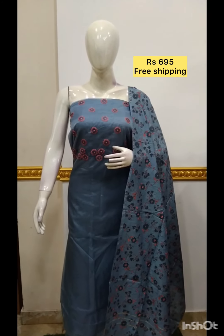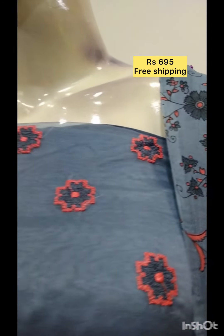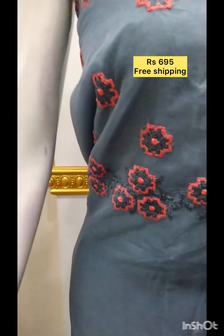The next top is organza fabric. The embroidery is printed on the bottom, same color. This color is available.